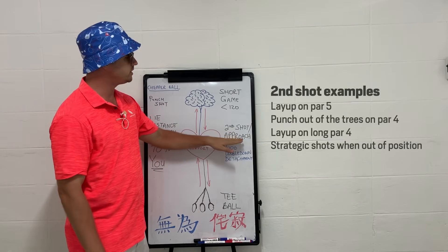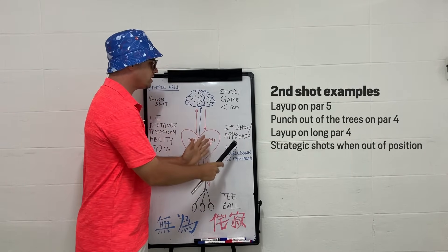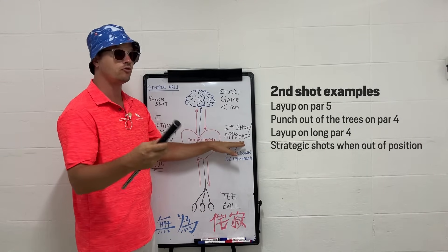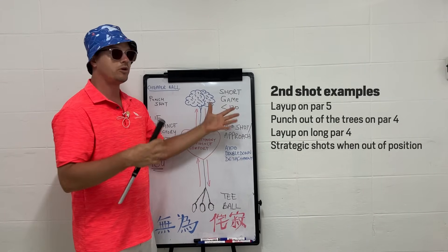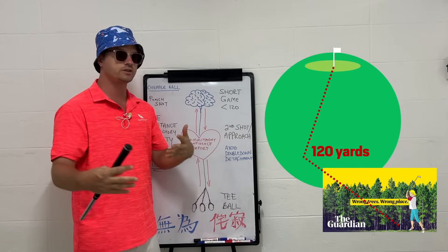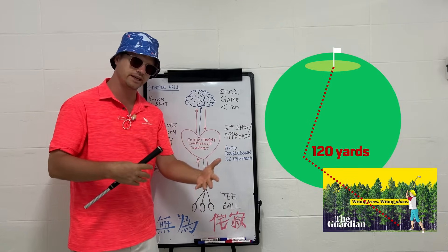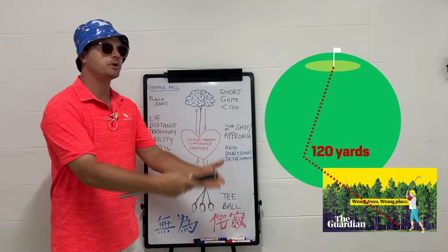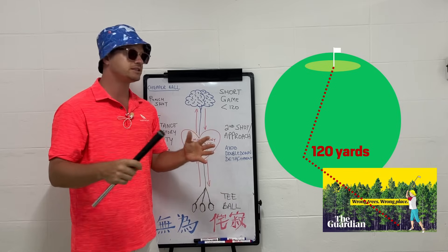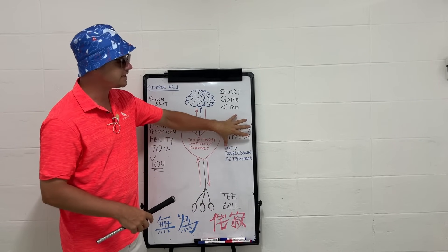The reason I put approach and second shot in the same scope is that it's not always possible to hit your approach on a par four in two, or on a par five. Sometimes on a par four you're in a difficult situation and can't reach the green — we call it the second shot to set up the final approach shot. This is the game between the T-ball and the green.